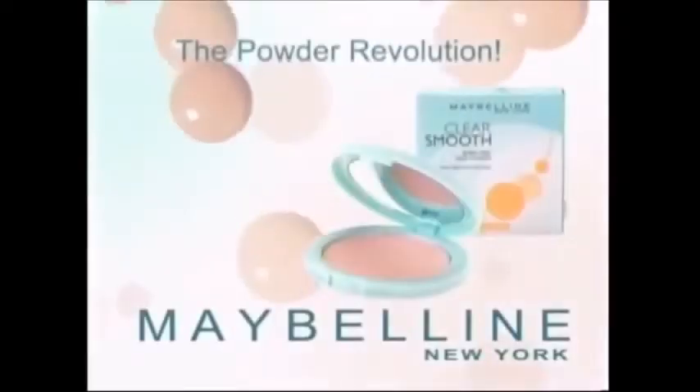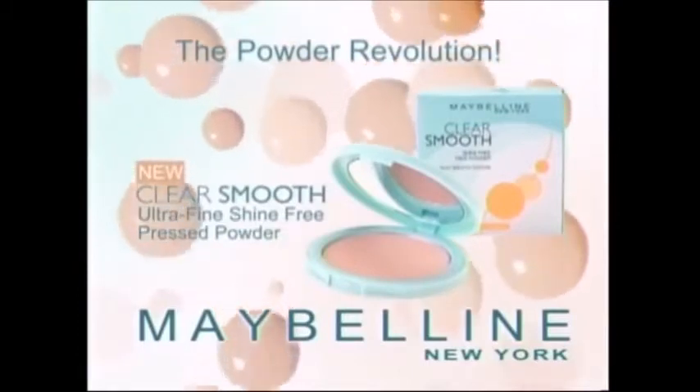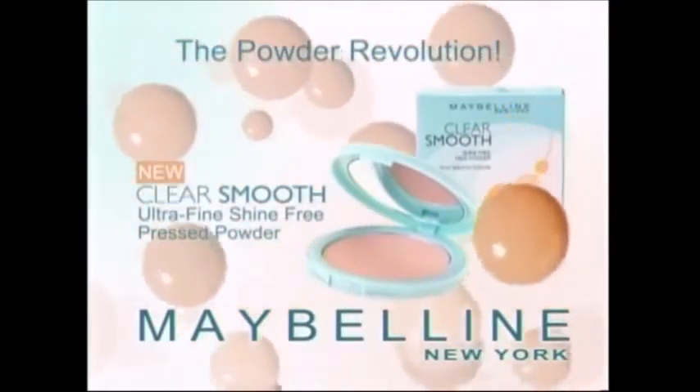Four shine-free shades. Clear Smooth Aqua Gel Foundation from Maybelline, New York. Also available, Clear Smooth Ultra Fine Shine-Free Press Powder. Only $1.99.